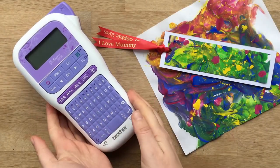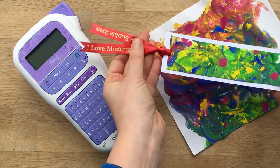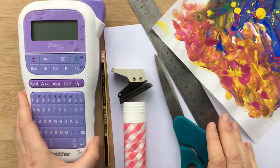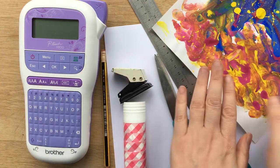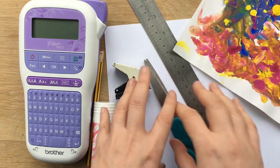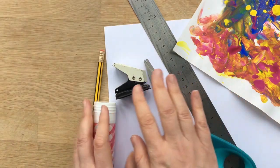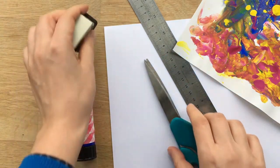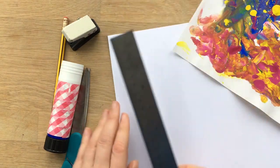Hello, today we're going to use the Brother P-Touch H200 label and ribbon printer to make these super personalised, wonderful keepsake bookmarks for mummy made from children's art. To make your keepsake bookmarks you will need your P-Touch craft, some child's artwork, stationery items, and a little bit of extra card to make the actual basis of the bookmark. I'm going to very quickly on a speed video create the bookmark itself — it's really straightforward, just cutting and sticking — and then I'm going to show you how to make your very special personalised ribbon to go with your bookmark. So let's get started.